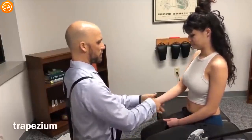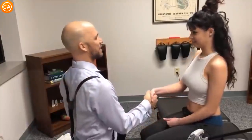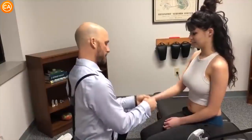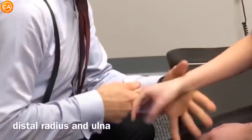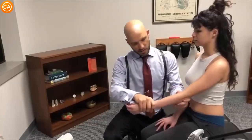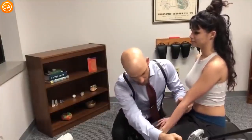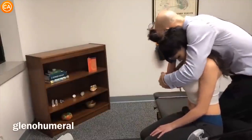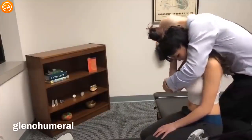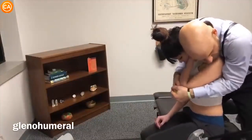Squeeze, relax your shoulders. Squeeze. Good — relax. Look straight ahead. Good. Let this relax, let it go. You're doing good. One, two — lean forward just a little bit. I'm gonna reach around the front here, just let this go, loose. Good. Same thing — I'm gonna reach around here. Let your shoulders relax, good. Let your shoulders go.